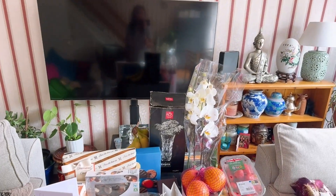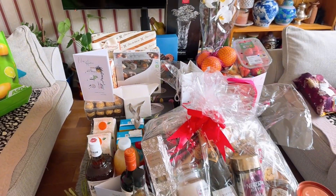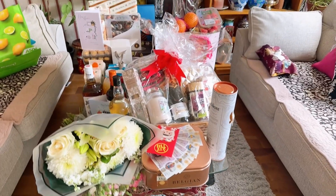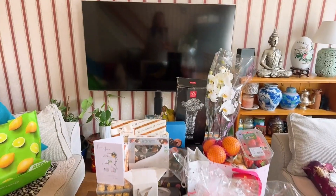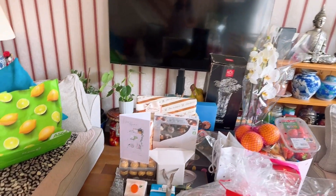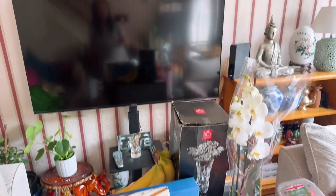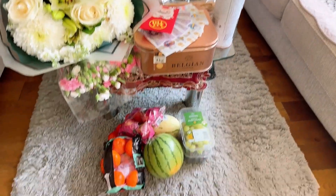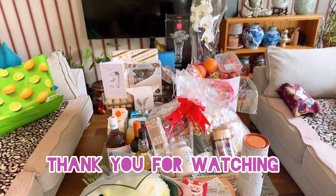My little haul — housewarming gift. Just an unboxing video, thank you for watching, bye bye! Beautiful gift, a useful gift, thank you very much. Bye bye!